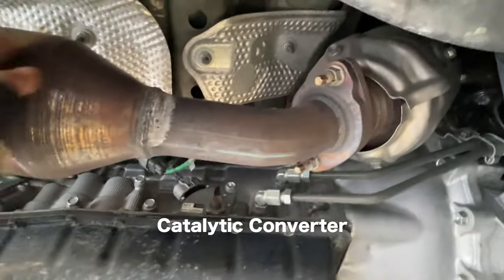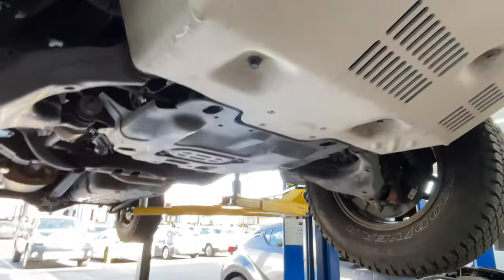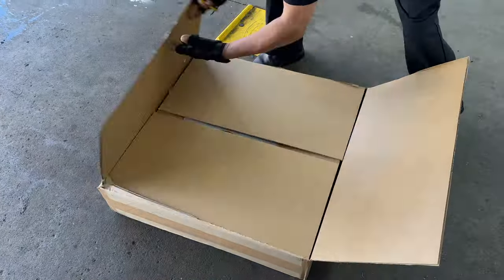Here we're showing you which part of the catalytic converter that they want to steal. They'll make two cuts — one back here and one towards the front. First we'll take the TRD plate off in order to put the shield on. This whole package is from the Cat Shield Company.